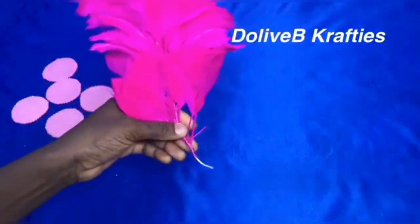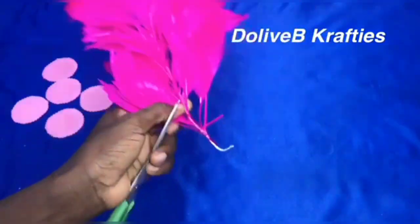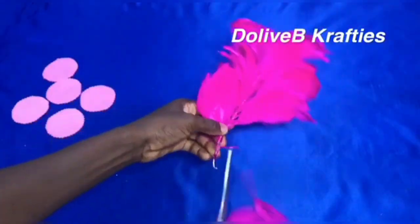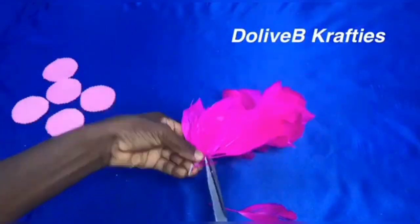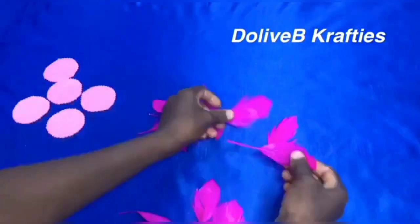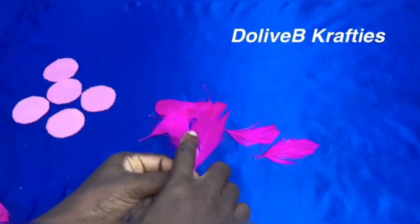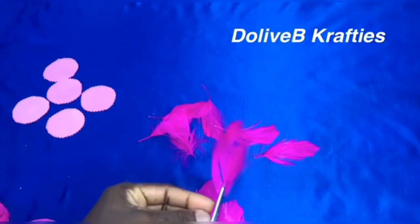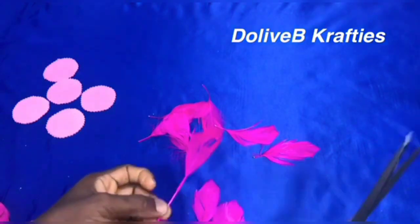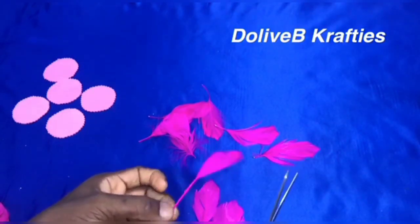This is the way my feather came, and I'm trying to pluck each leaf like that as you can see. I'll just pluck all the feathers like this, and I'm going to trim them to get the particular shape that I want. So you may need to keep watching to see exactly what I did. I have them like this and I'm going to repeat this on the other pieces.